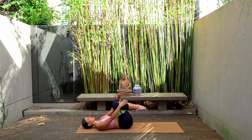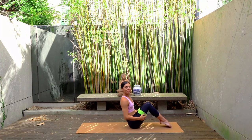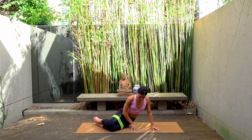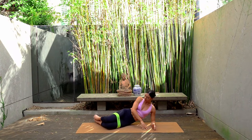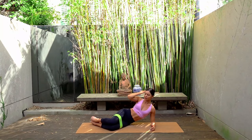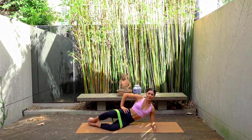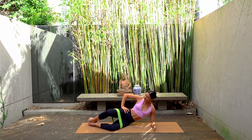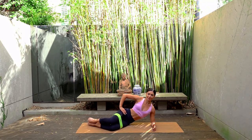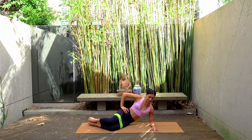Let's come back to our side lying series but on the other side. So you are on your right forearm now with your right elbow directly underneath your right shoulder. Knees are bent at a 45 degree angle out from your hips and your feet are back in line with your body. Exhale open your left knee and inhale close — so exhale open, inhale close. Remembering here to try and keep your hips nice and still, keeping your toes together but opening that left knee nice and wide.